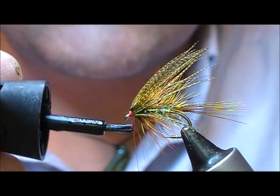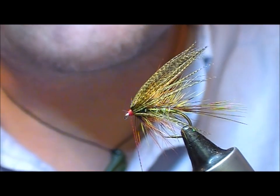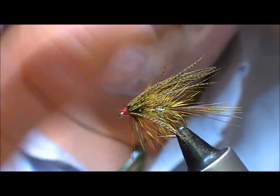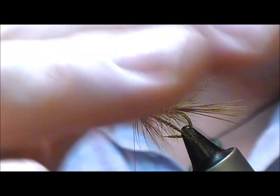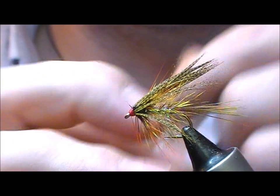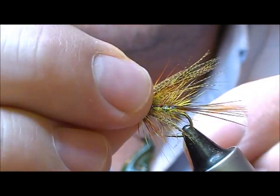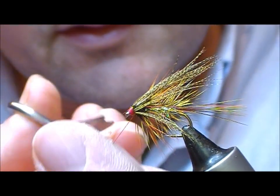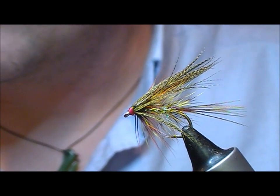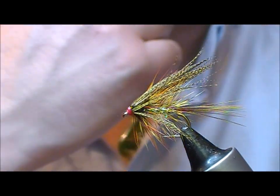At this stage what I would do is either varnish or glue my thread, and that will allow me to build back towards my wing. You can see now I have a sort of lower-set wing. Finish that off and varnish it.